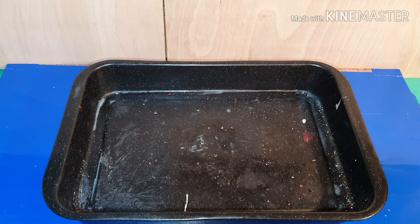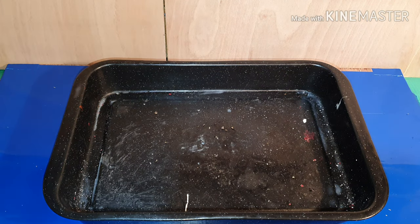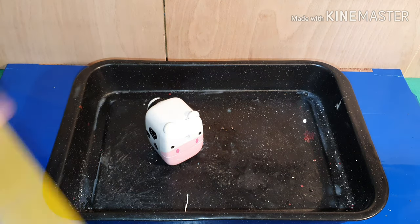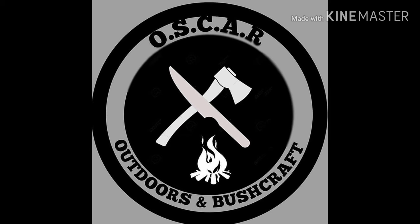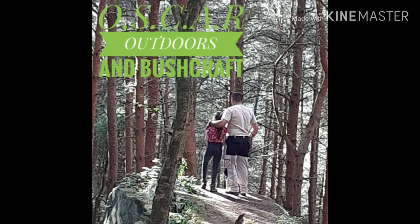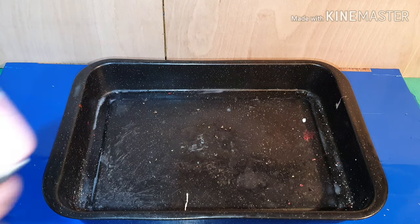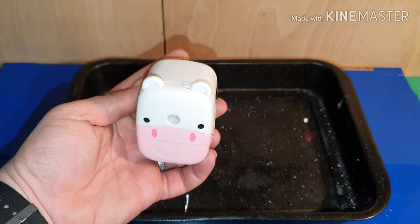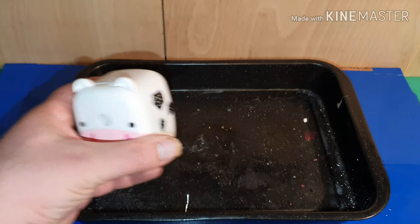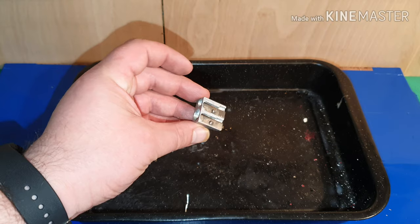Hi everybody and welcome to another episode of Oscar Outdoors. Today I'm going to show you how to start a fire using a pencil sharpener and some crayons. This is my daughter Bella's pencil sharpener and it does make some really good tinder, but in my normal standard fire kit I do have a pencil sharpener as well.